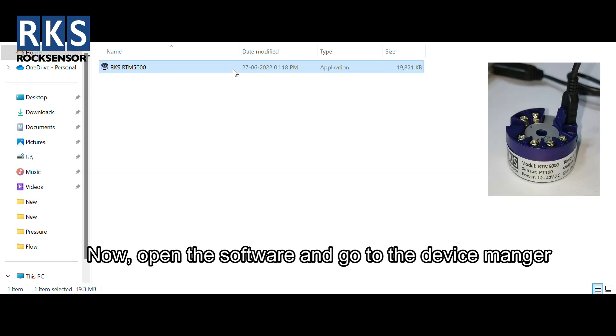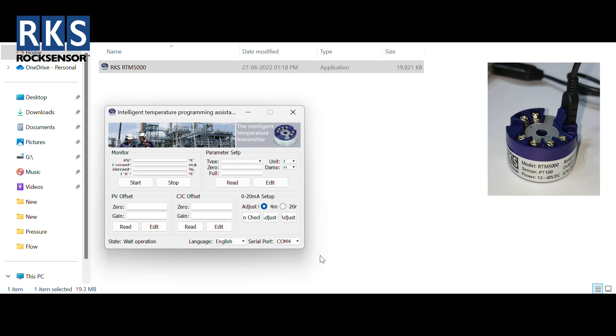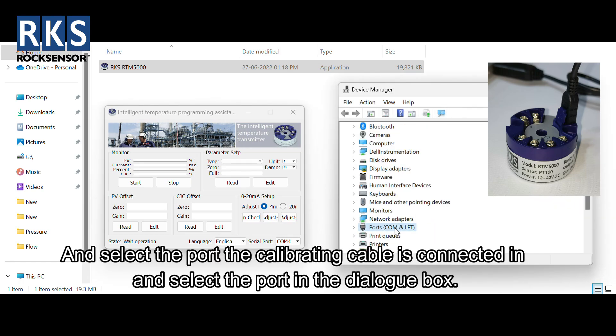Now open the software and go to the Device Manager command from the start menu. Select the port the calibrating cable is connected to, and select the port in the dialog box.